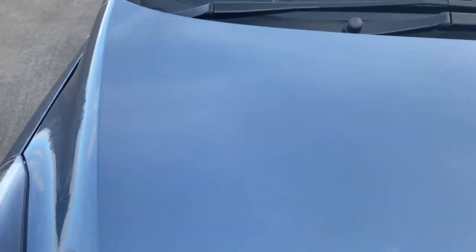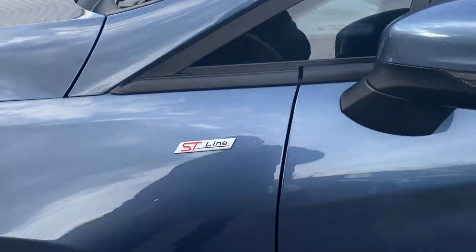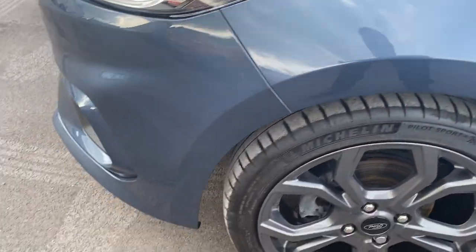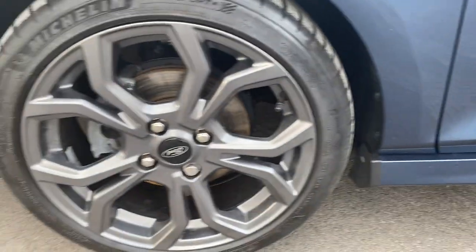So that's all looking nice and tidy. Up onto the bonnet - as I said, chrome blue, beautiful colour, looking really, really nice. Coming round the front passenger side, ST Line as you can see there. Alloys, great looking alloys.